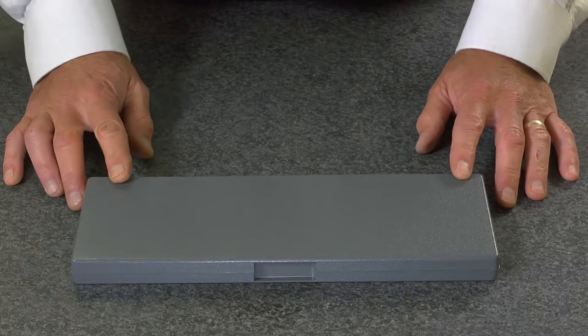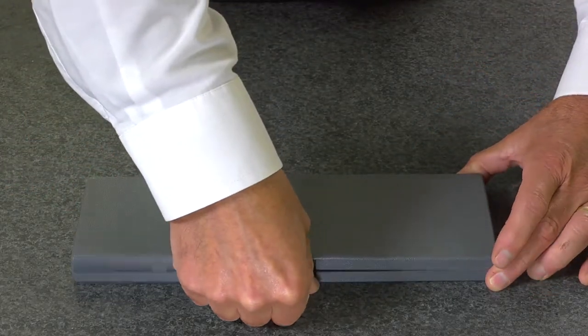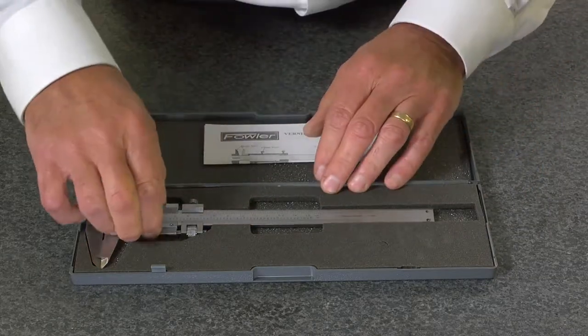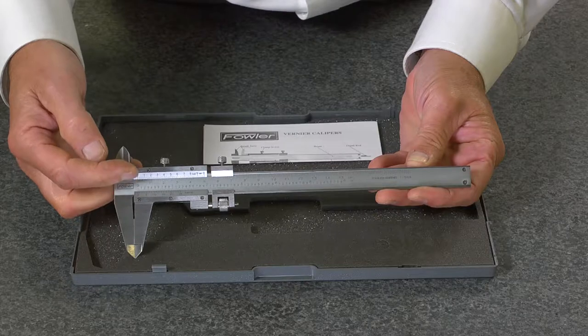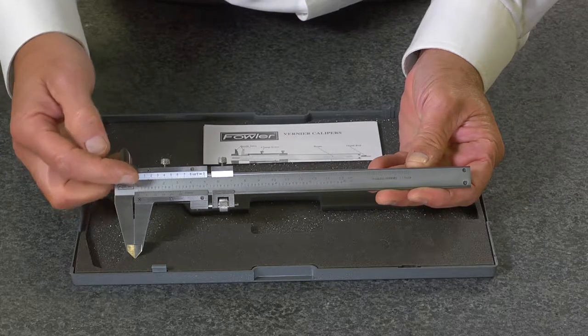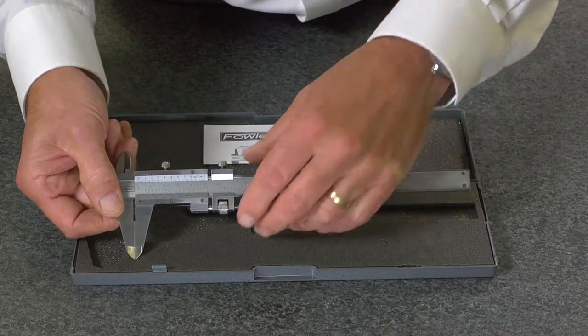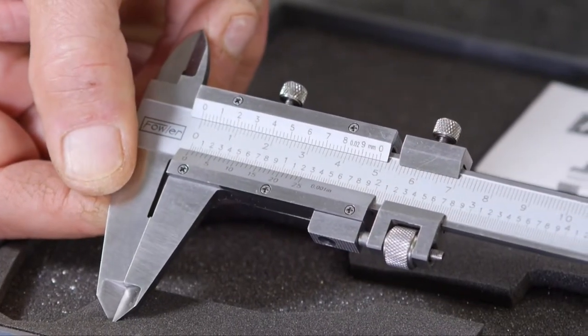The Fowler 6 inch vernier caliper, supplied in a fitted case with instruction manual. Stainless steel frame with inch as well as metric verniers laser etched into the body of the caliper. This one also features a fine adjust assembly for dialing in specific measurements.